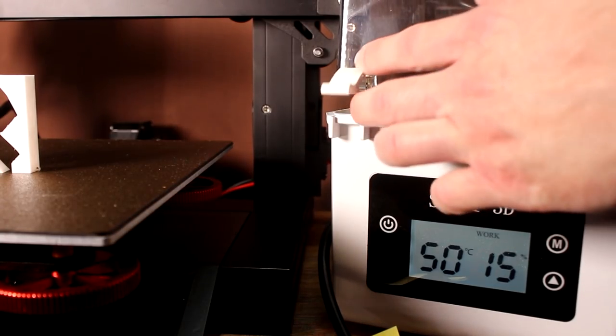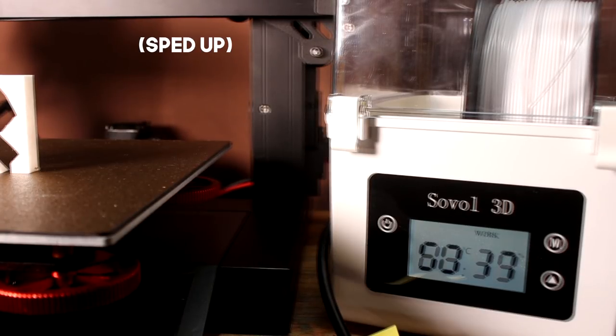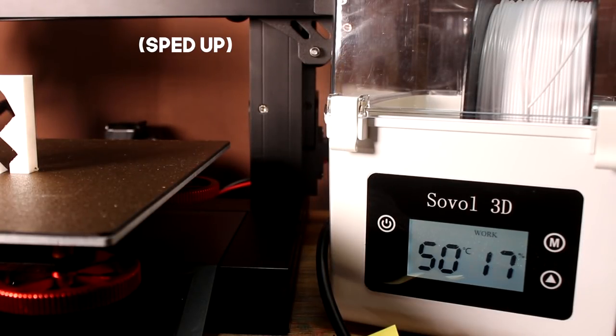If I put the lid back down you can see that the relative humidity almost instantly rises again. This episode I'm going to be proving that PLA gets wet, along with sharing some other observations I found on the way. Let's get started.